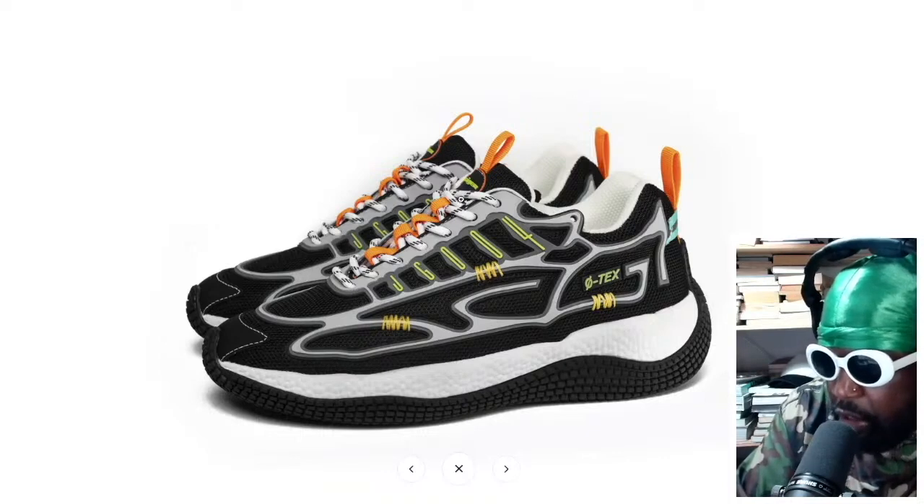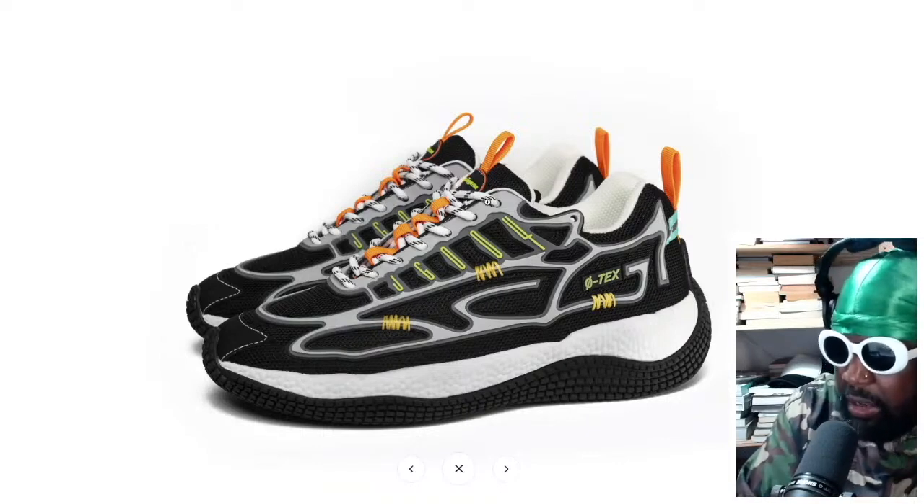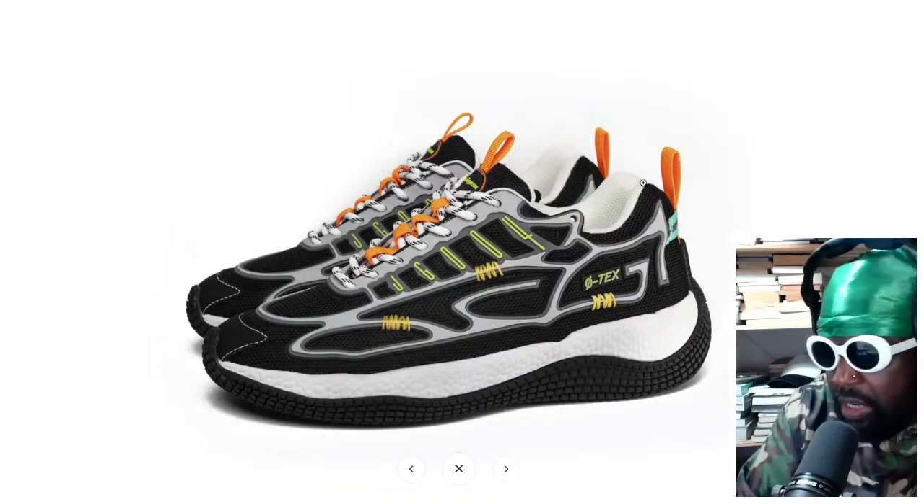You've got a pull tab on the tongue as well with the same sort of orange tone running along there. The tongue is where you can tuck in your laces, and you've got this nice rope-design lace. There's a nice pearly white insole and lining as well.